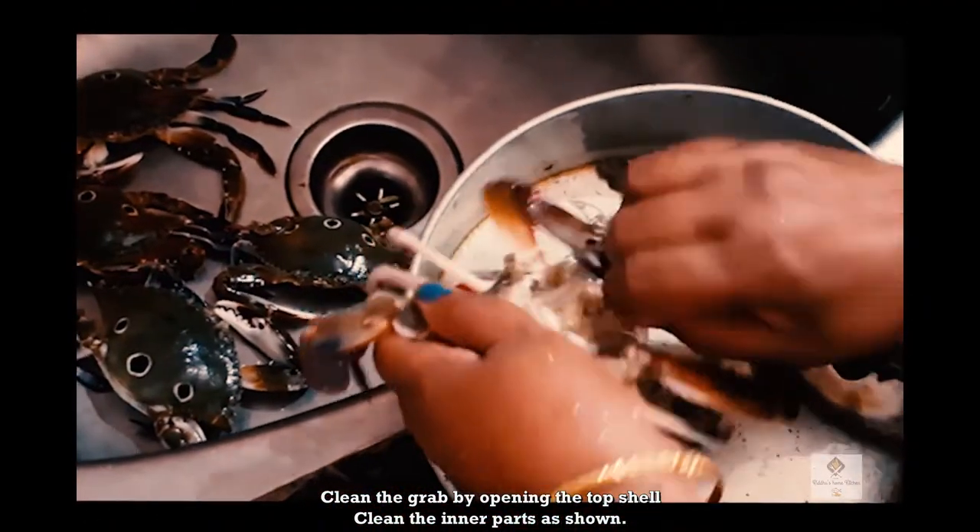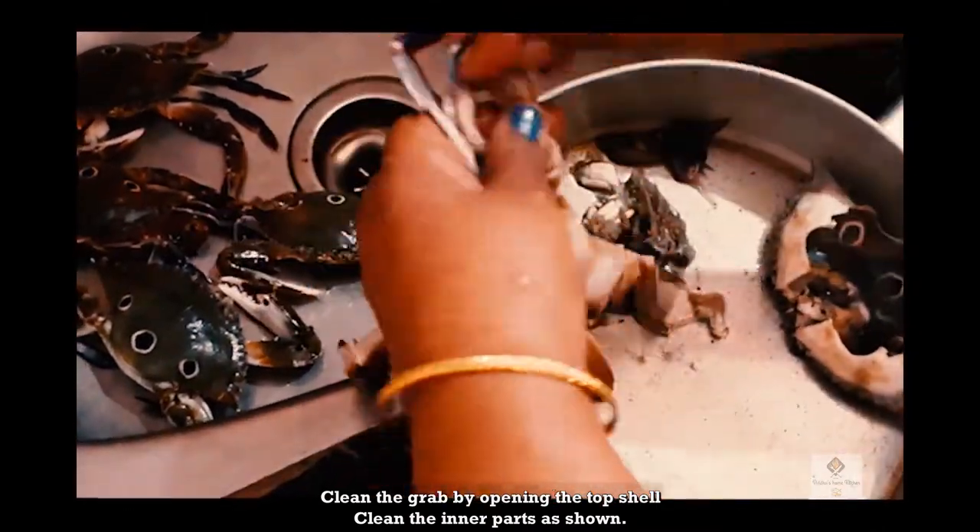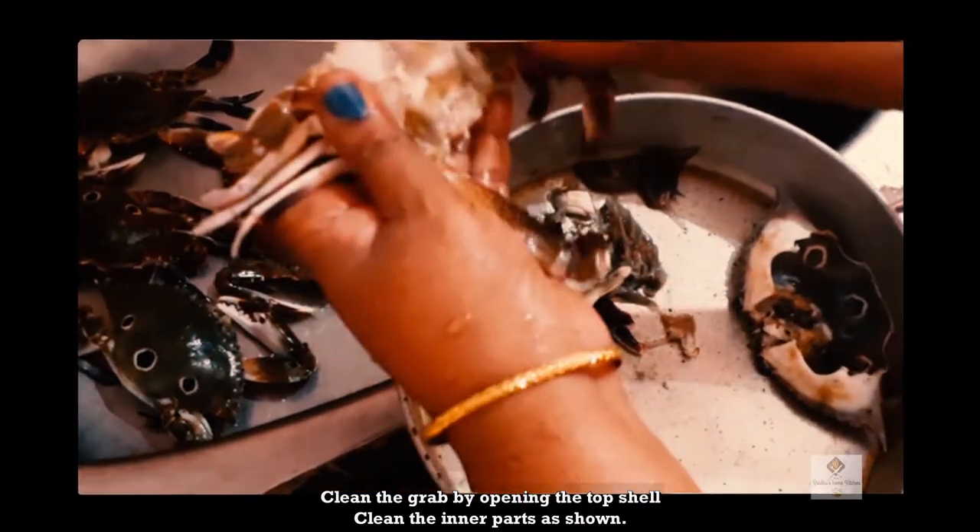Then we have to clean it. We can clean it on the side. We can wash it on the face. It is very simple. This is the Nandu cleaning method. What do we do now?